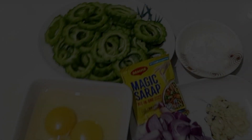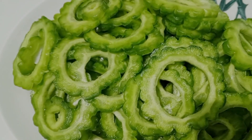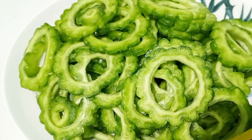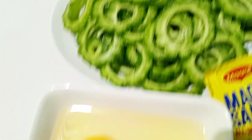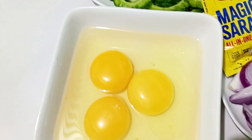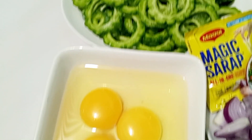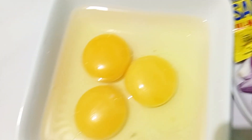Ayan ang ating lulutuin ngayon. Obviously, magluluto tayo ng Ampalaya — Bitter Gourd — with eggs. Magtatorta ako ng Ampalaya. Ayan ang ating mga ingredients: tatlong pirasong egg.